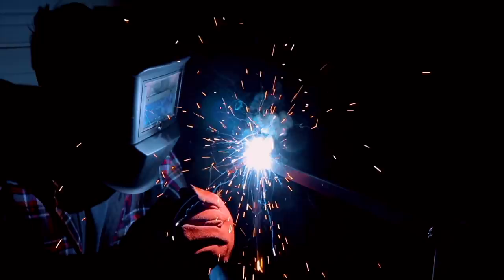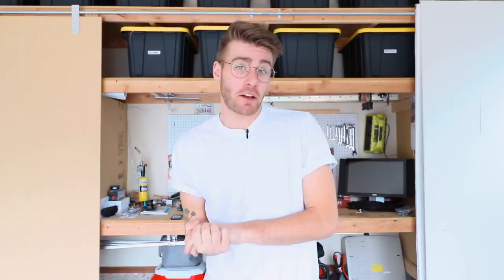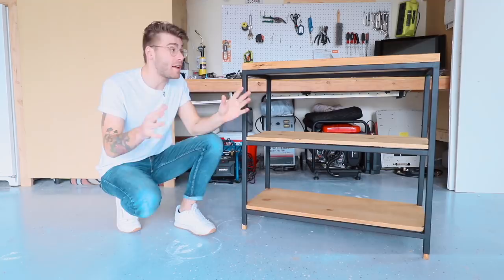So a few months back you may remember a three-tiered metal and wood shelf that I welded up. It was a great experience and a really fun project, and whenever I finished it I gave it to my grandma as a gift. Fast forward a few months and that shelf now looks like this. My grandma is a little bit of a coffee addict and one day she got inspired and did a DIY coffee wood stain.